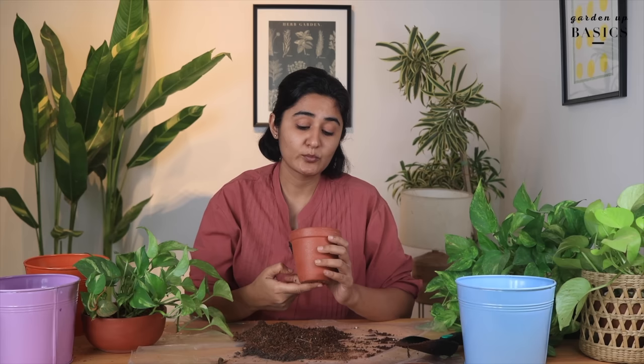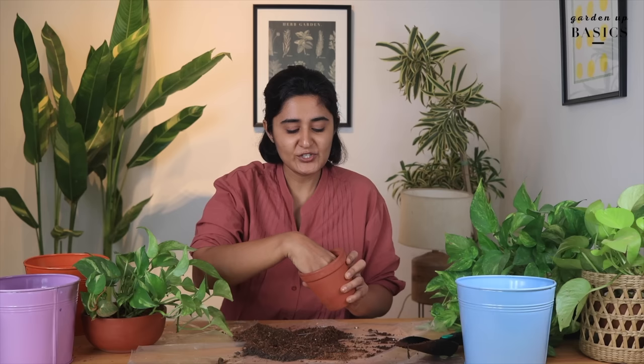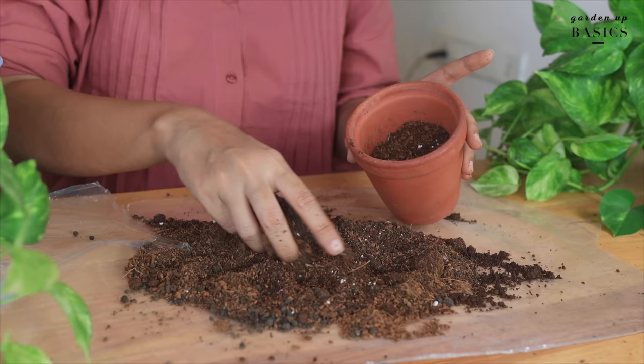Whenever you're adding soil to a pot, you'll typically see people use gravel to block the drainage hole. What I prefer instead is to put one inch of soil at the base and press it against the base. This makes the soil compact and blocks the drainage hole so the soil does not go out — only water goes out — and then we fill it up.